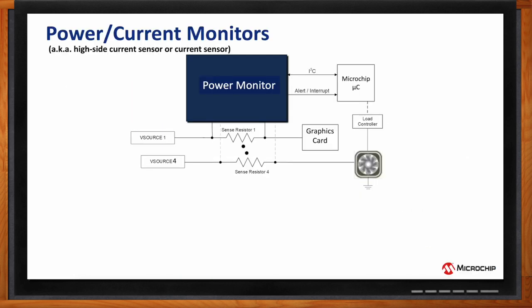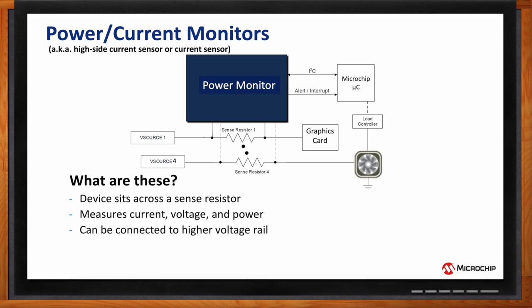Sure. When we talk about power monitors, they're known by several different acronyms and names — also known as high-side current sensors, current sensors, or current monitors, depending on what website you might be visiting. Basically, these are devices that sit across a sense resistor; they measure current, voltage, and power. They can be connected to higher voltage rails and then report digital values across the I2C or SMBus.